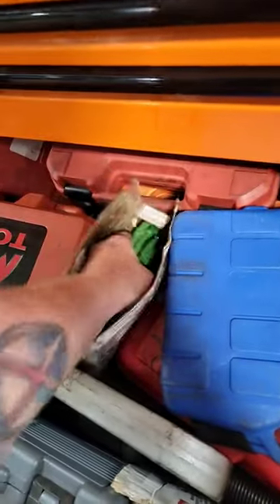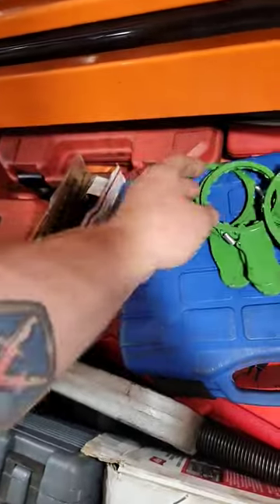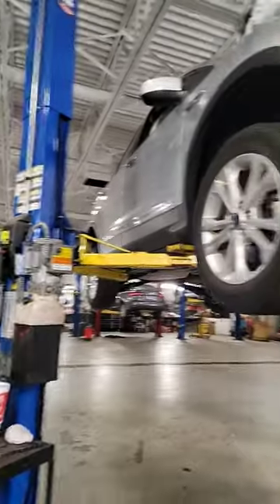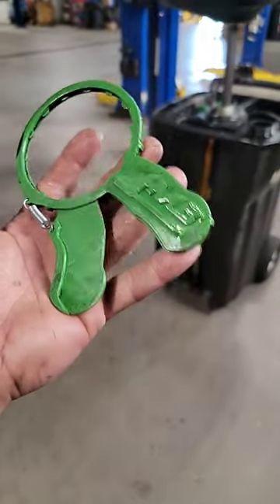You guys have said that you wanted to see the FL910 taking off the Ford Escapes with the JM3 oil filter wrench. Well, we're going to take it off right now because it's kind of in a weird spot.